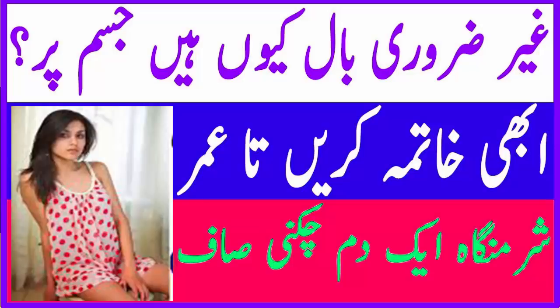اس آسان سے ٹوٹکے کو ضرور ایک بار استعمال کریں۔ تو چلیے شروع کرتے ہیں، پر اس سے پہلے پلیز میری چینل کو سبسکرائب کر لیجئے اور بیل آئیکن کو دبائیے، ہر لیٹیسٹ بیوٹی اپڈیٹ سب سے پہلے پانے کے لئے۔